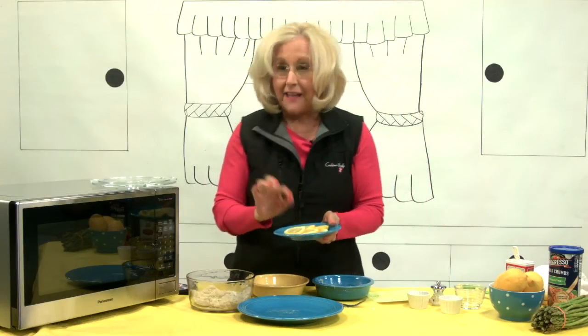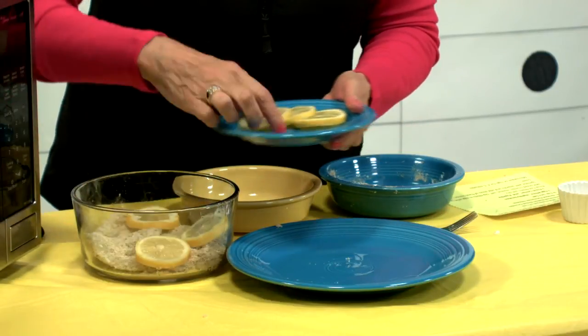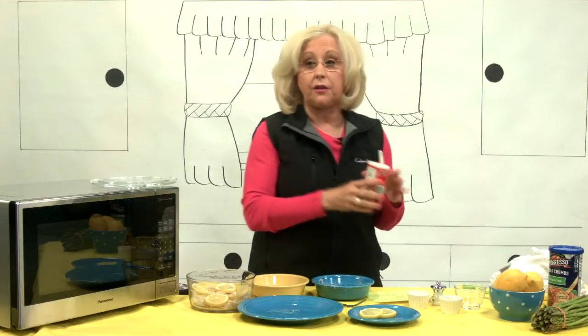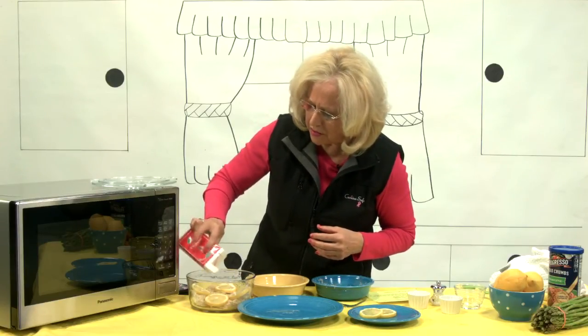We're going to add some lemon — maybe four slices. This is just going to give you a bit of a zest to the fish. Now I'm going to add a little paprika — a mild paprika. This is for flavor, but it also looks nice.